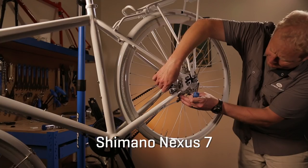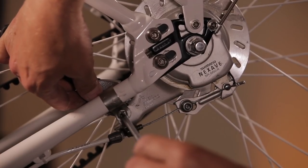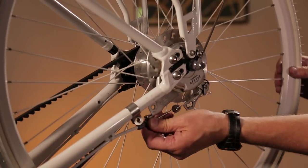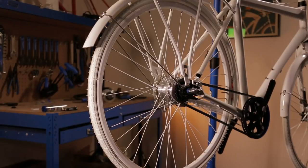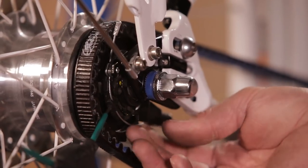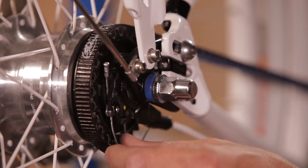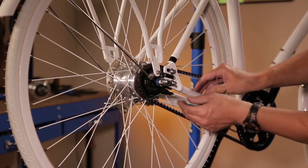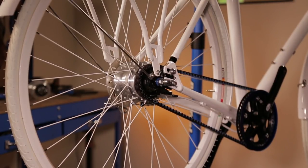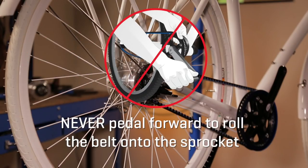Next, let's look at disconnecting a roller brake, which is commonly paired with Shimano Nexus hubs. First, remove the bolt holding the brake assembly and disconnect the brake cable from its holder. Now you can remove the hub by disconnecting it in a manner similar to the Alfine 8. Put the bike in the lowest gear. Using a tool, rotate the hub until you can release the gear cable. Remove the cable from the guide. Then loosen the axle nuts so the wheel comes out and gently remove the belt. Secure the belt on the front and rear sprockets and return the wheel with the belt in place to the dropouts. Never pedal forward to roll the belt onto the sprocket.